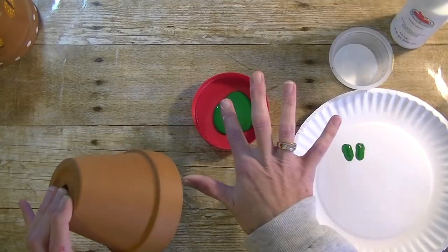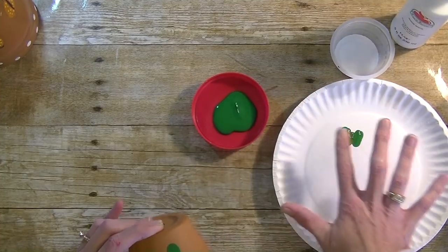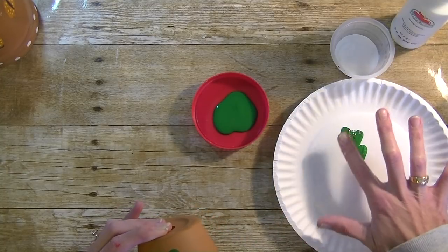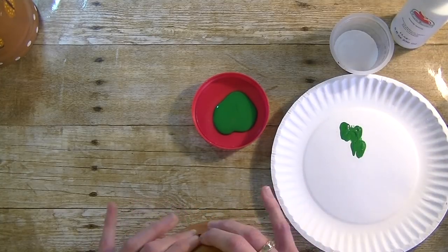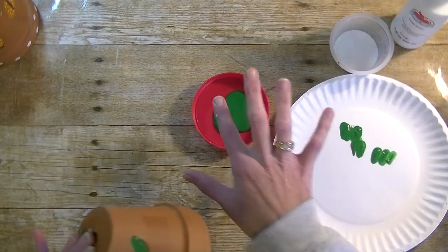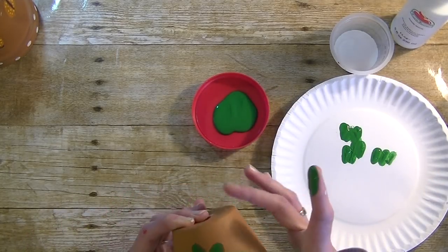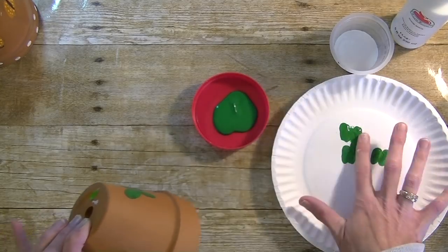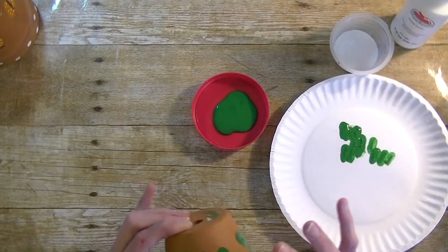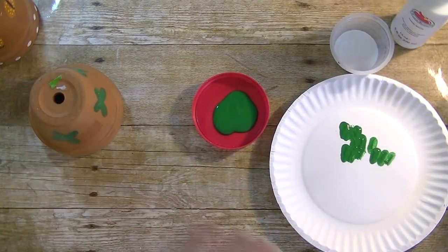I'm going to do a few of them around. If this is too hard for little ones, they can do a ladybug or caterpillar — just their fingerprints in general. They could also do hearts; we did that before, like a little heart bookmark we made using our fingers. You only need a little bit of paint. We're going to let that dry and work with the beads.